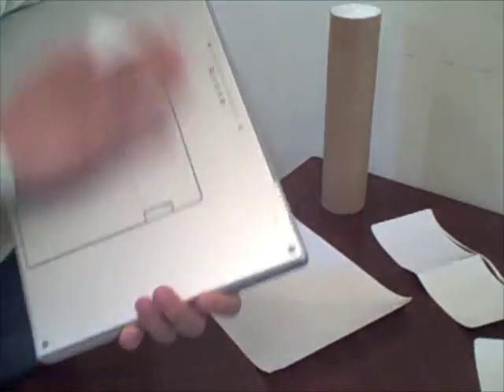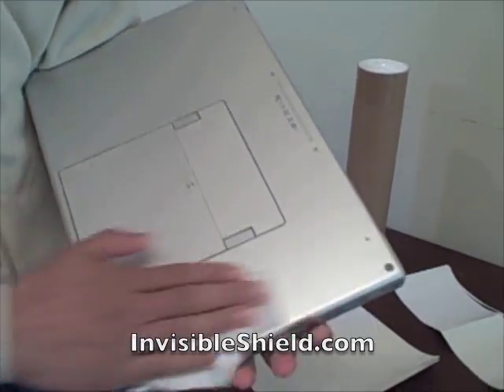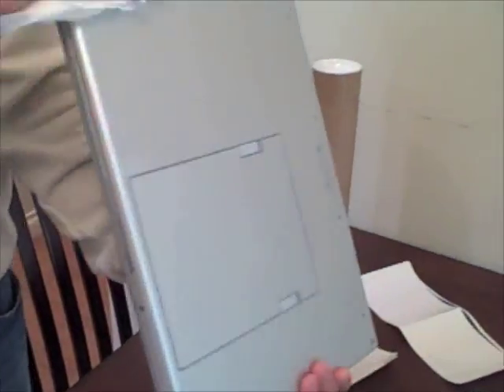From our friends at Zag.com — actually it's InvisibleShield.com. We just want to get rid of any fingerprints and make sure the install is going to go well. Nice laptop, John.